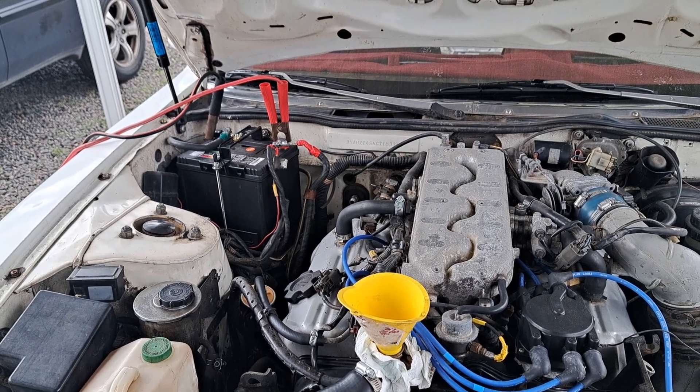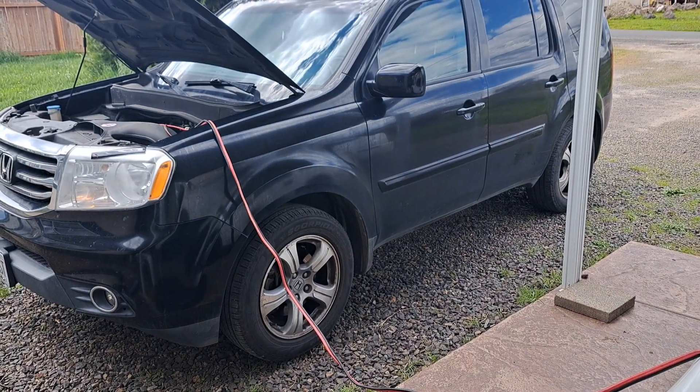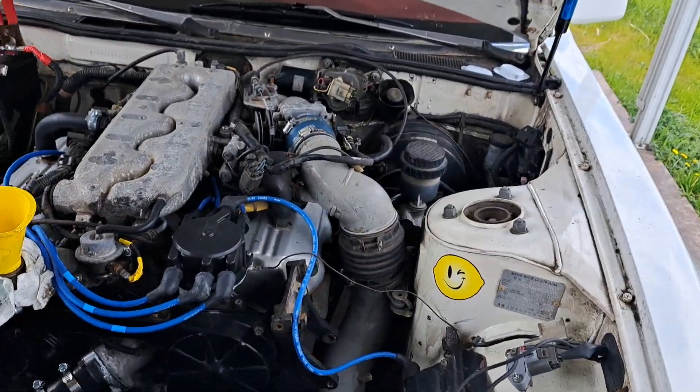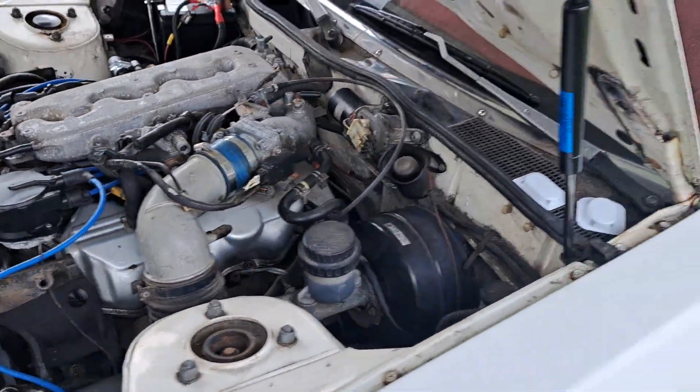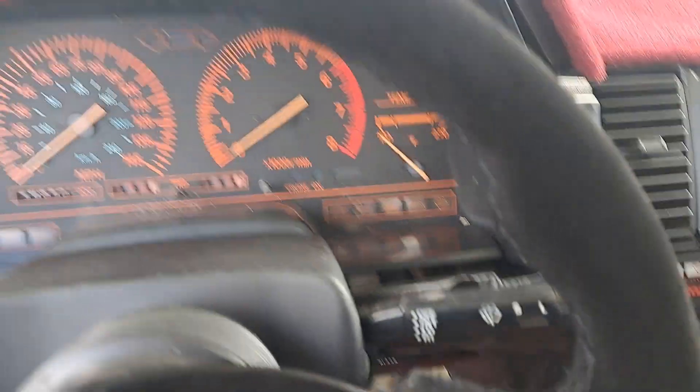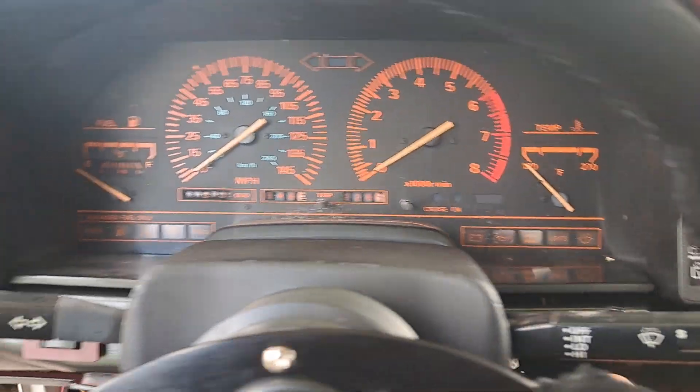Well, I couldn't find my jump box, but I hooked up the jumper cables to my Pilot. If this doesn't work then I've got other problems I need to address.